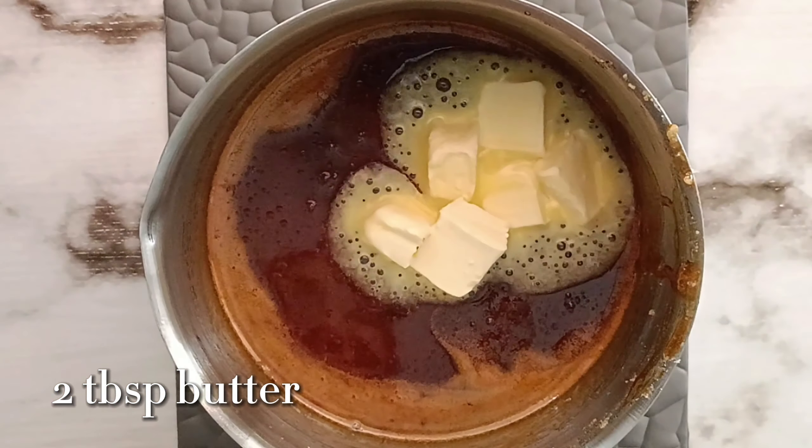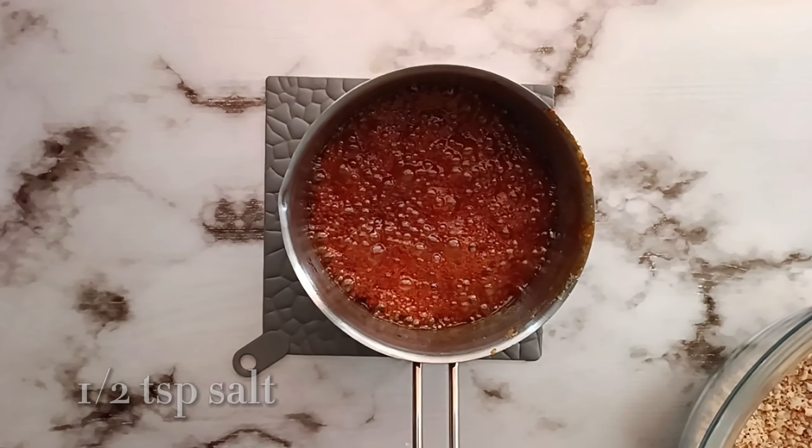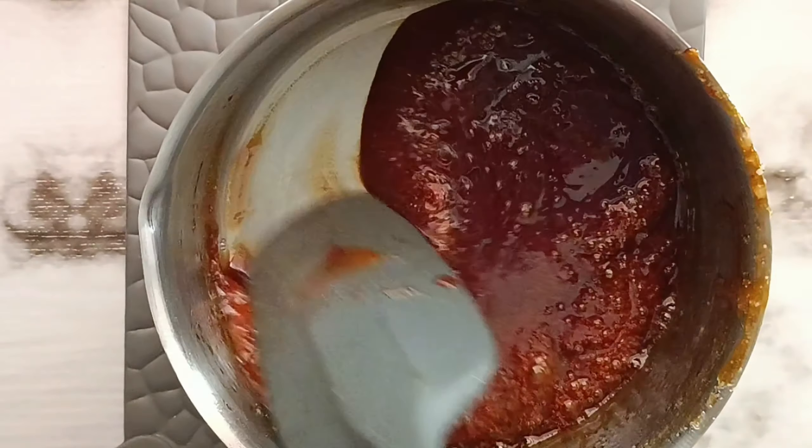Next, in a saucepan, we're going to go ahead and melt ½ cup of granulated sugar on medium-low. You don't need to stir this at all. Once it starts melting about halfway, then you can start stirring it. Now we're going to add in some butter and give this a mix until it is fully incorporated.